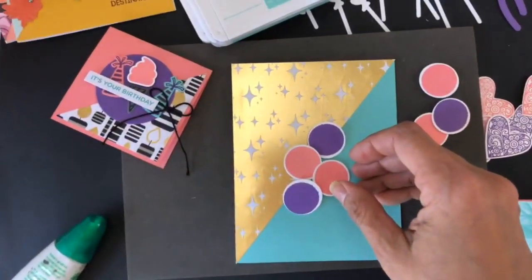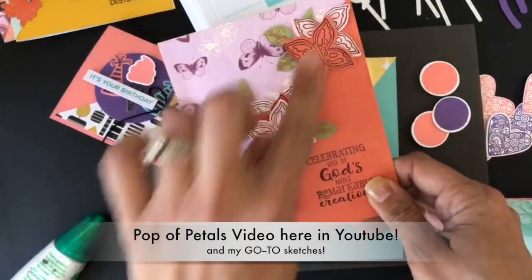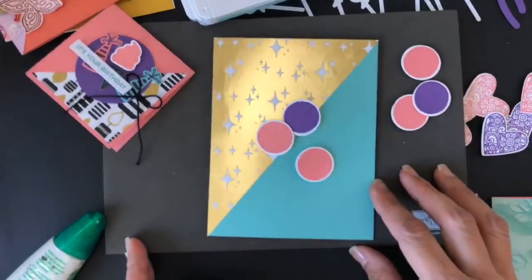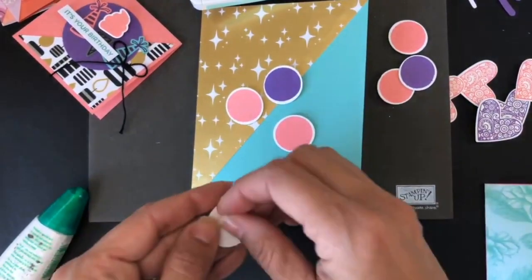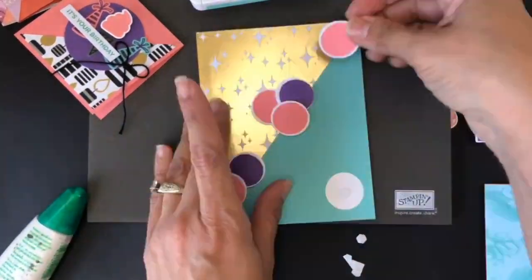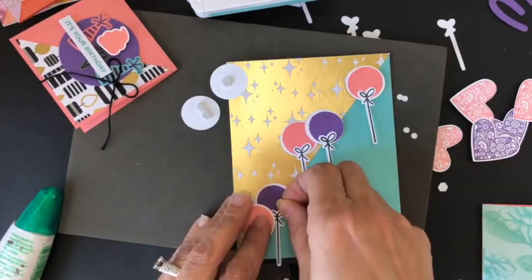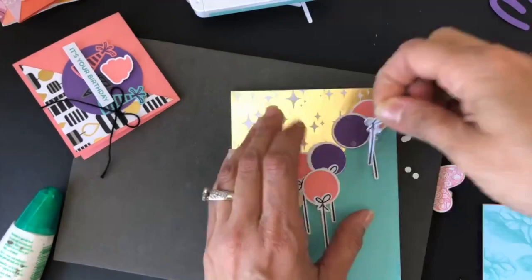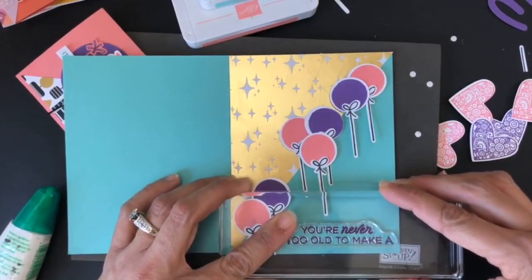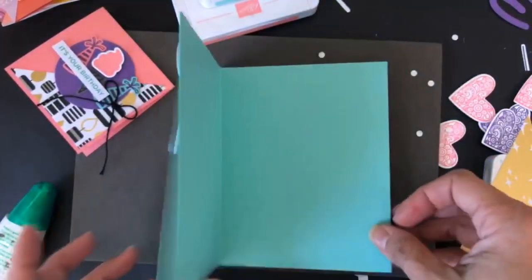I'm going to start adding all these balloons in the same design as the card we made last week. I want to do the same design but with balloons — it's going to be a very beautiful card. You are never too old to make a wish. I'll go to the inside of my card now.